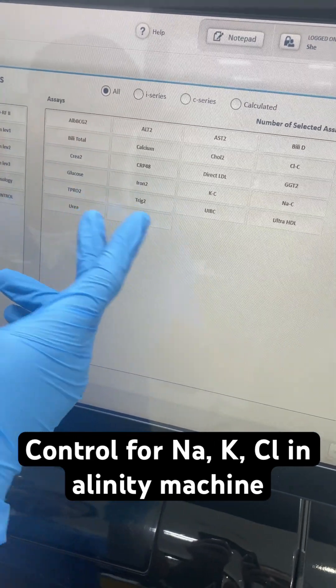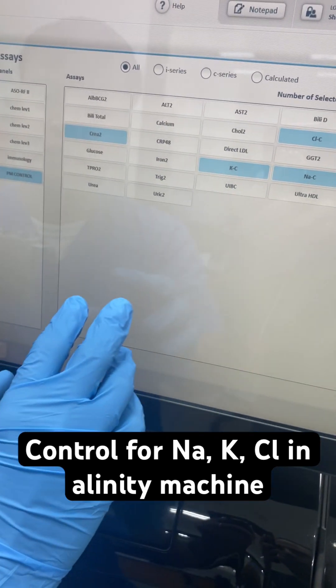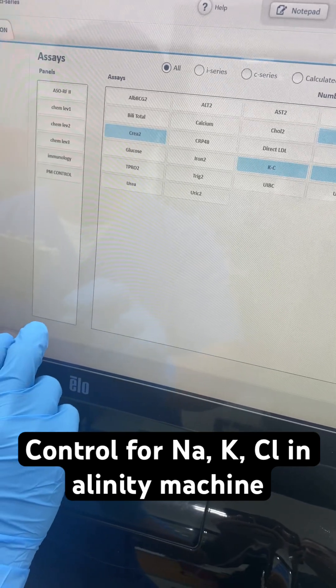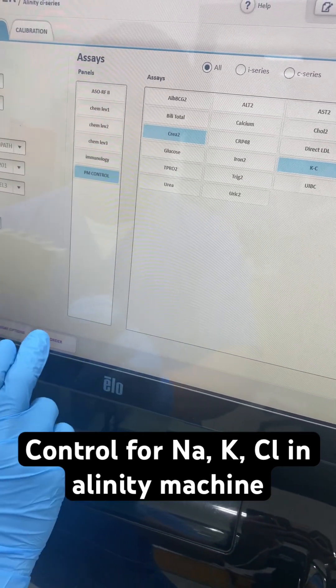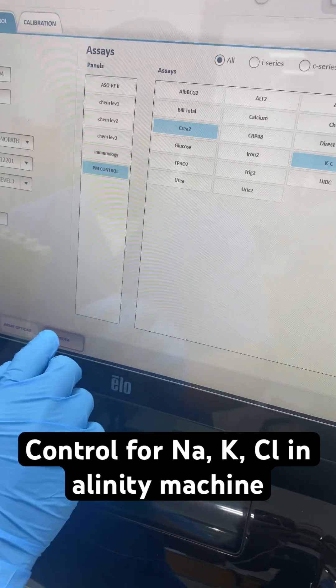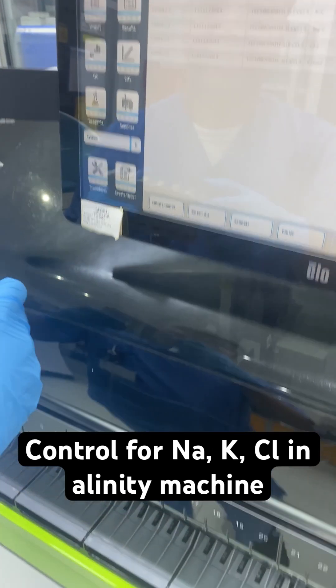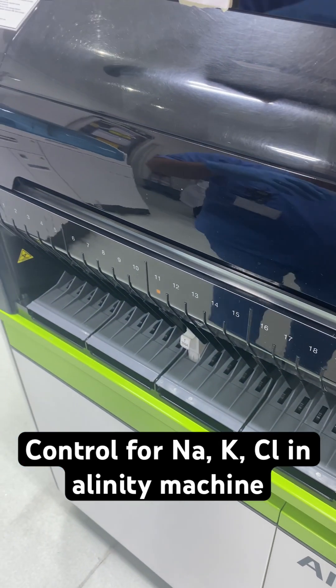Here we program PM Control, which gives you the four tests. Select the level and click Add Order. Click PM Control for level 3 on position 2. And that's it — load the rack and wait for the result.